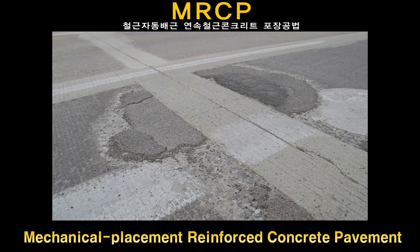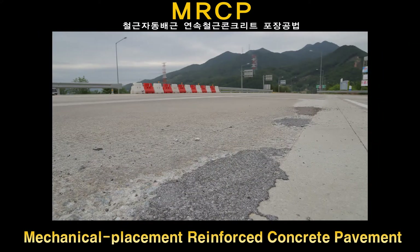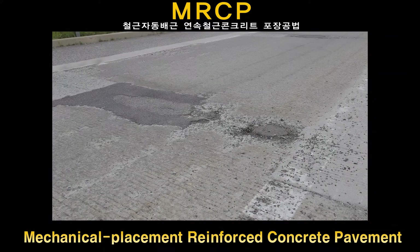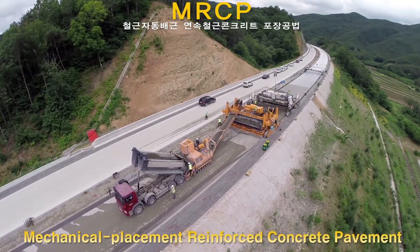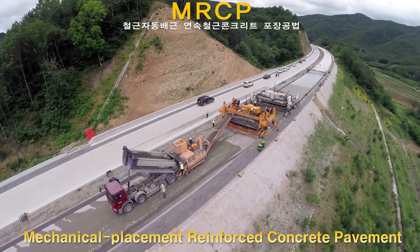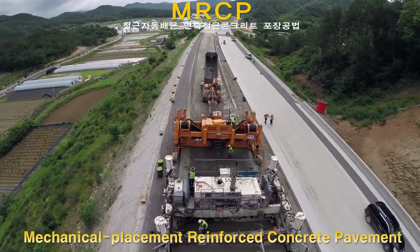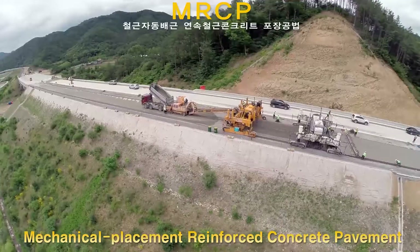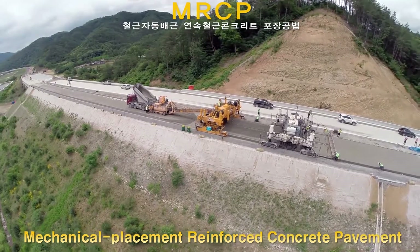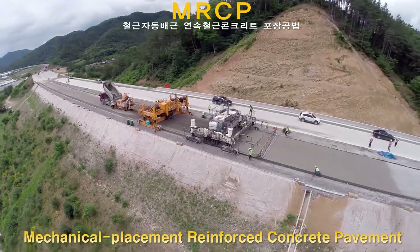As a solution for a recently rising pavement damage problem, continuously reinforced concrete pavement method is being suggested, but it has a spatial limitation. MRCP, mechanical placement reinforced concrete pavement method, is an advanced continuously reinforced concrete pavement technology that uses a tube feeding machine to mechanically arrange longitudinal reinforcing bars on the designed cross section while spreading concrete. Through this method, it not only improved construction and economic efficiency, but also consistent quality and construction stability.